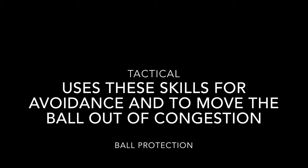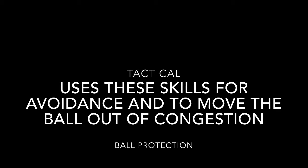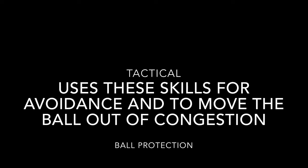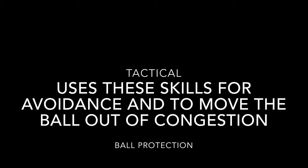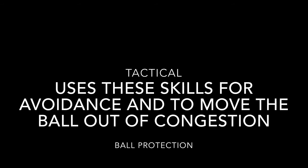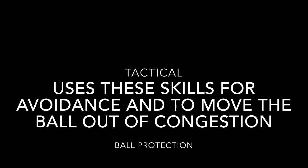Really important tactically: when are these used? These skills are used when there is congestion — when you're in a part of the pitch where there are lots of players — and you're looking to get out of that area and open up some space on the opposite side of the pitch for other players to play in.